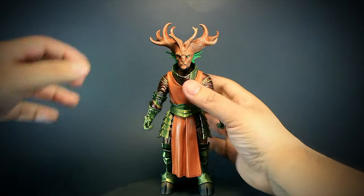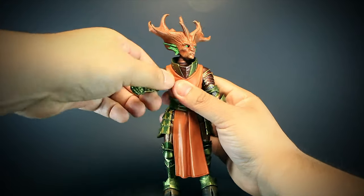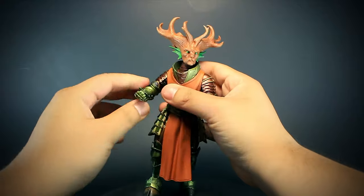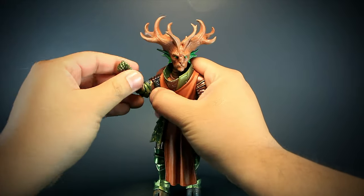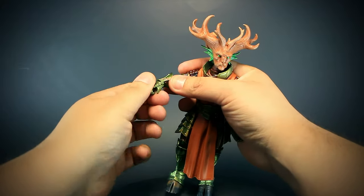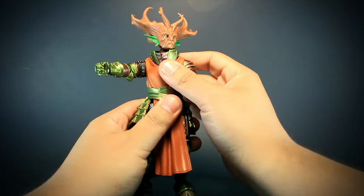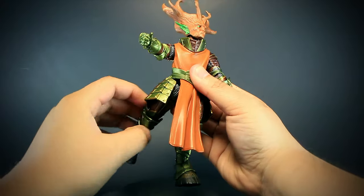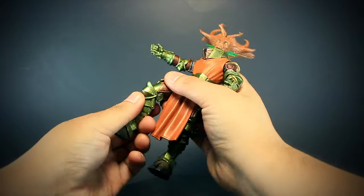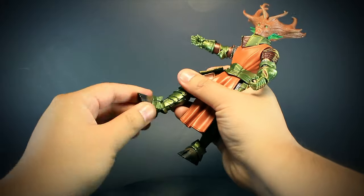Let's check out the articulation. We have a ball jointed head, arms that open and rotate, elbows that bend and rotate, a rotating forearm, wrists that bend up and down and rotate, a ball jointed waist, legs that open and move forward and back, thighs that rotate, knees that bend back and rotate, and hooves that bend up and down and rotate.